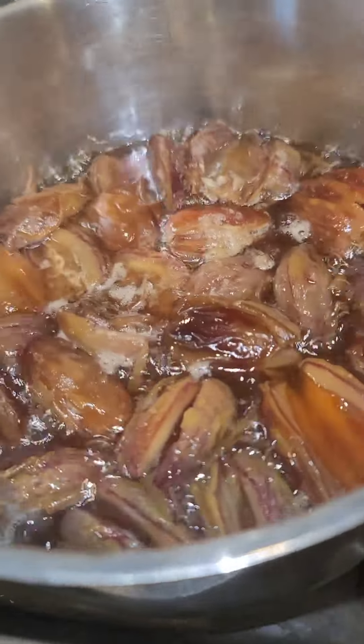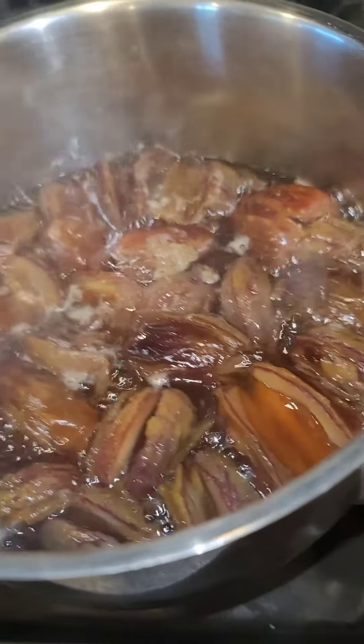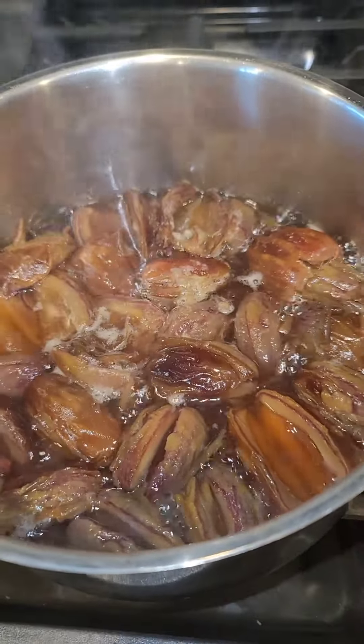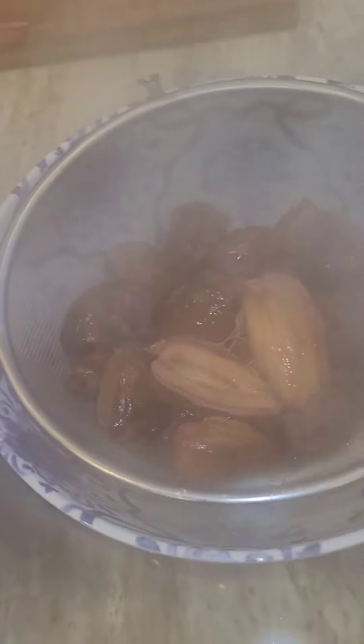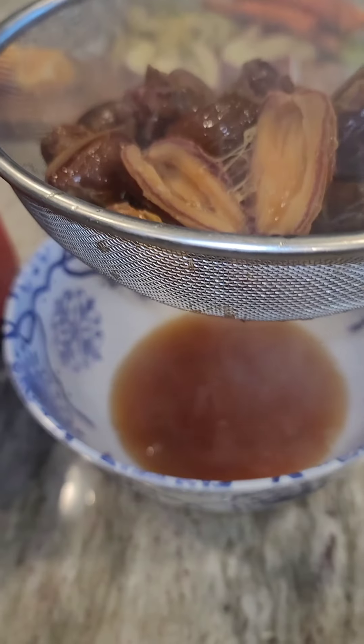After they simmered for 15 minutes, I remove them from the stove and I drain them through a mesh strainer. You can use any strainer you have, but you want to remove the liquid from the dates — you want to separate it.